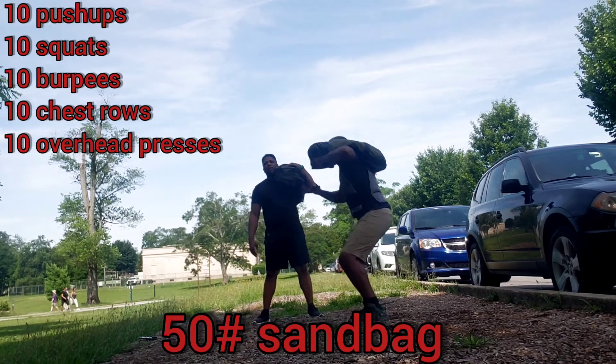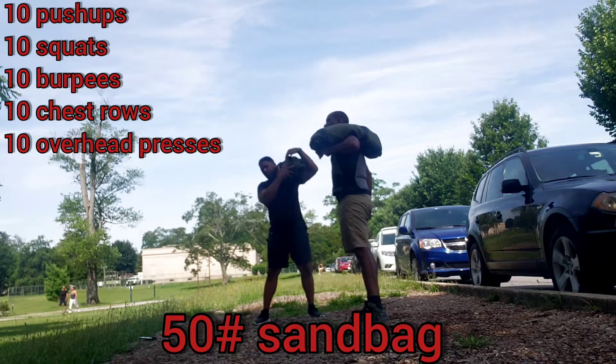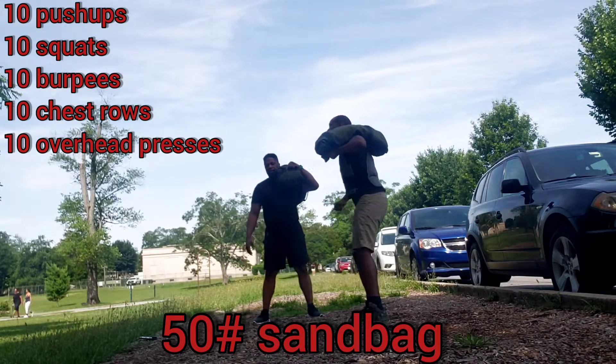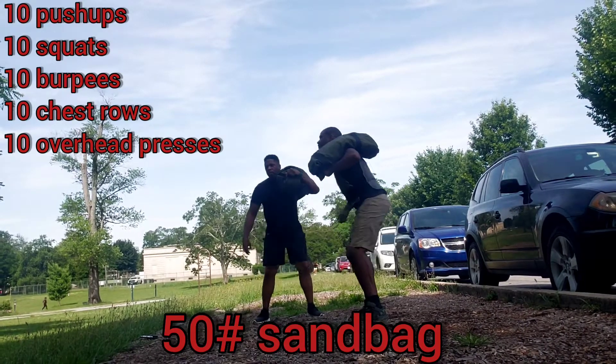Ready? Yep. Begin. One. Down. And up. Two. Down. And up. Three. Down. Yeah. Four. Down. And up. Five.